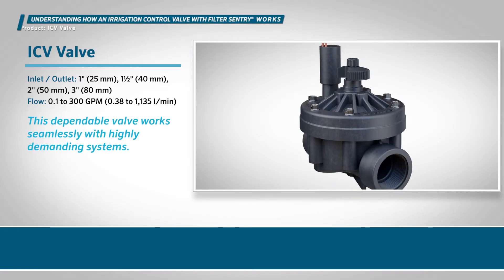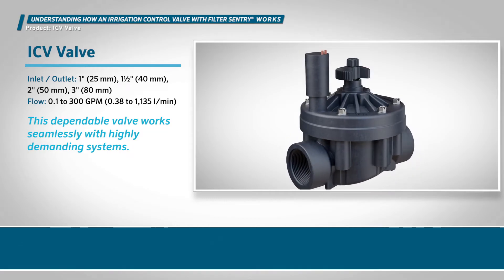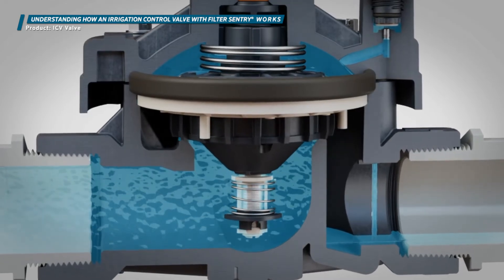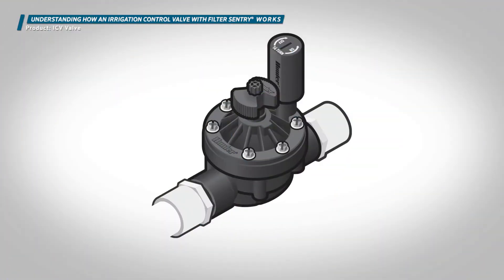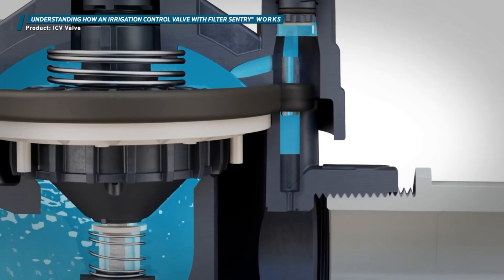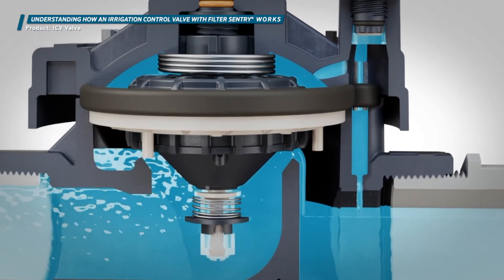The ICV valve is our most popular valve for larger irrigation systems. This forward flow valve has several key features that make it an ideal choice for demanding projects. There are two basic types of irrigation valves: forward flow and reverse flow. Hunter valves are designed to accommodate a forward flow, in which water flows up from under the valve seat.